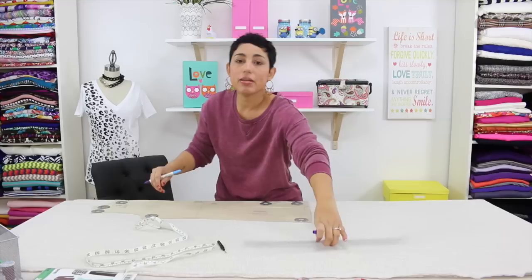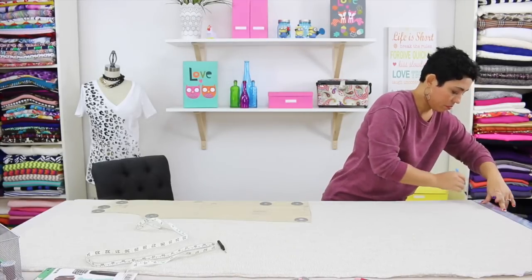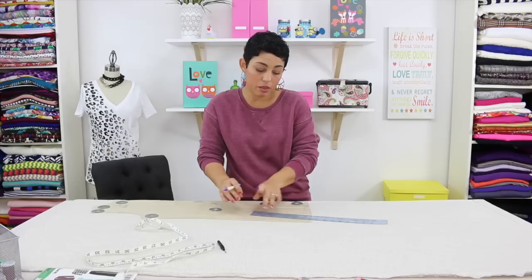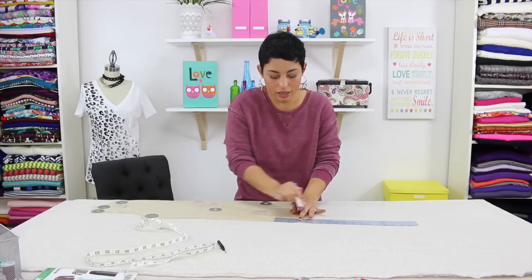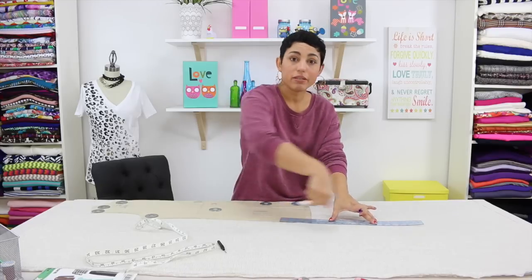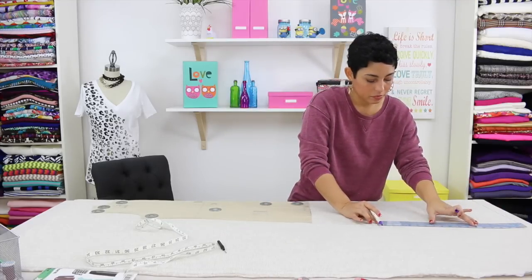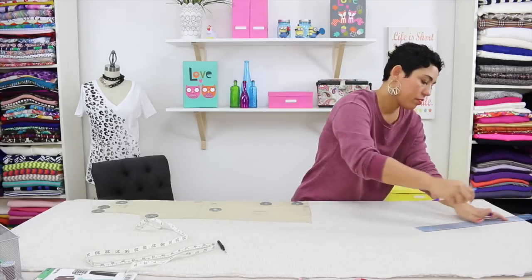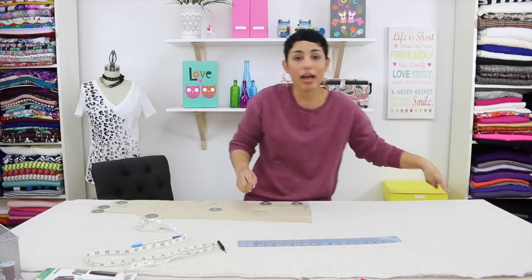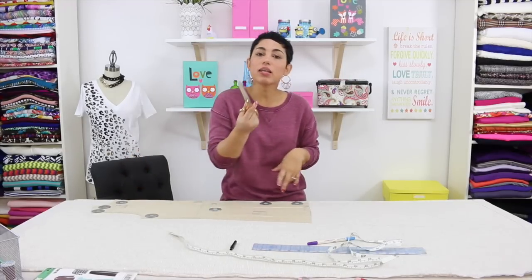I'm going to remove the tape measure, then take my ruler and make just a straight line across the bottom. Now I'm going to naturally follow the lines of the pattern — I'm going to place my ruler so that it's aligned with my pattern and just follow the natural line until I get to the bottom. Once we have our new line in place, we're simply going to cut around this. As you're cutting, make sure that you transfer all of your dots and of course snip into your notches.